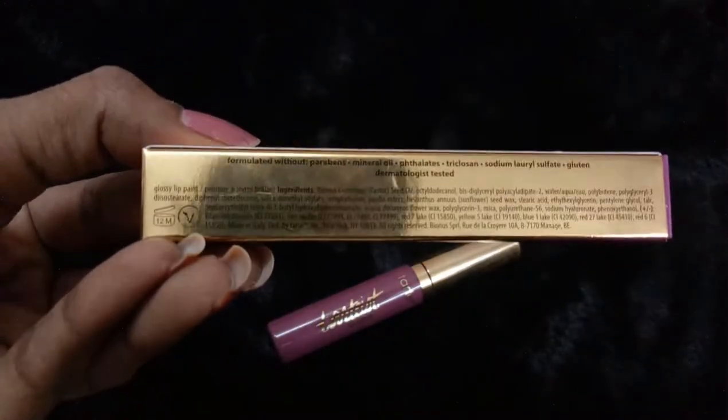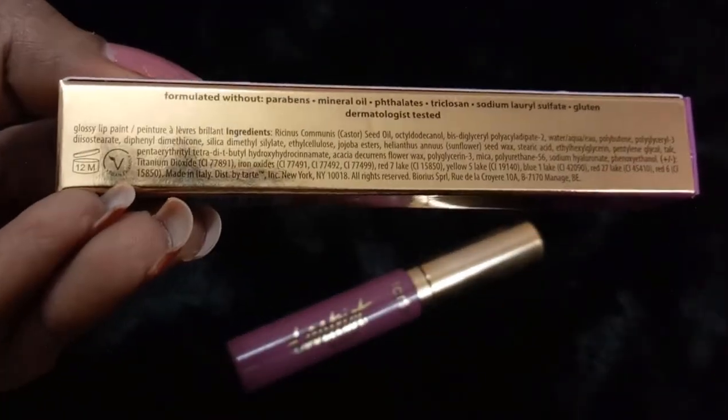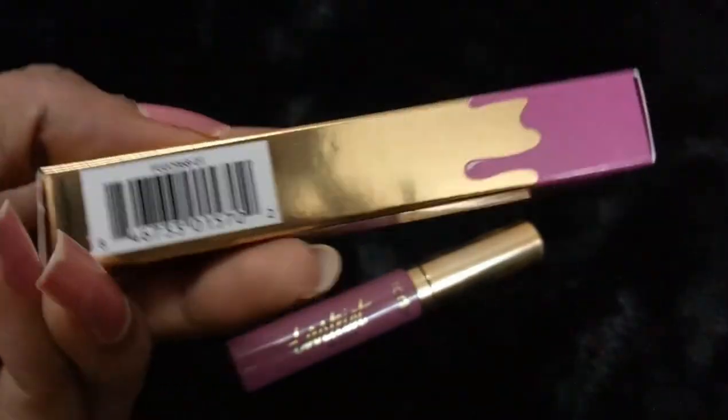It also contains sunflower seed oil, to name a few ingredients — all the other ingredients are listed on the packaging. It is also cruelty-free. Let me do a swatch of this before sharing more of my experience.